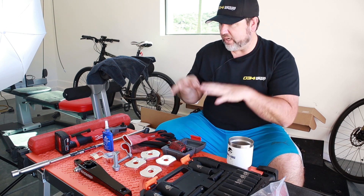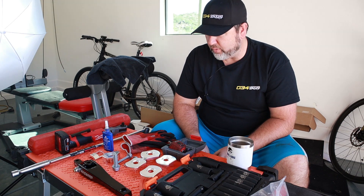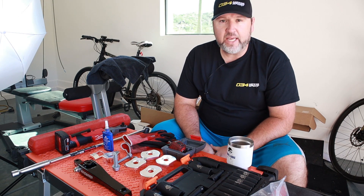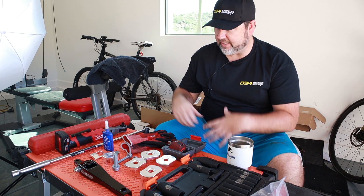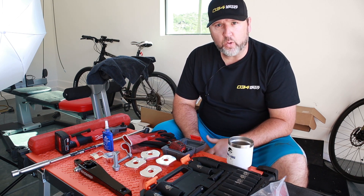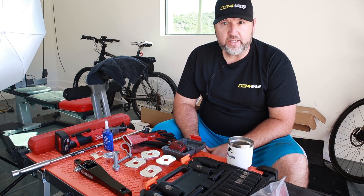I reached out to Nick over at 034 Motorsport and they've kindly helped me navigate through what the appropriate gear on their shelf would be to take care of that. Today is largely chassis related, and then on the next video I expect you'll see the lowering springs and rear sway bar go in, which were additional recommendations.